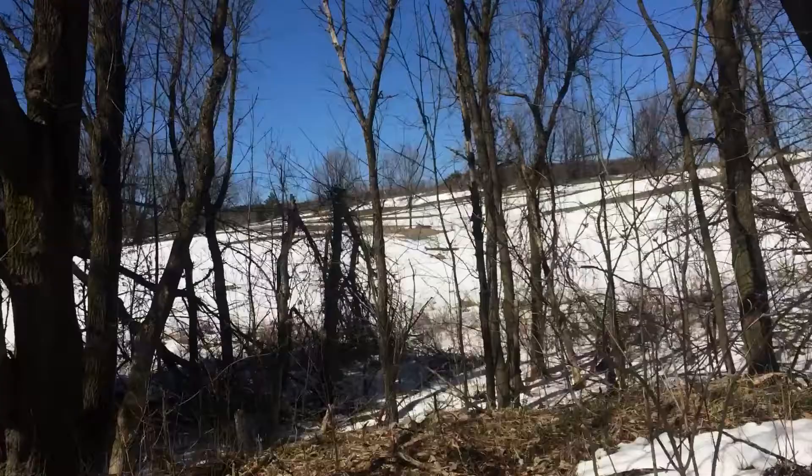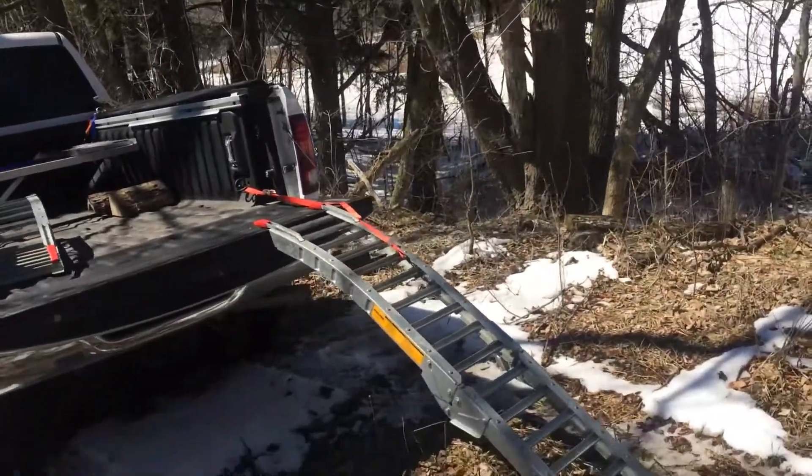Hello everyone. I'm going to show you how I loaded the four-wheeler into the 6.4 box bed and the RAM box. Someone asked in one of the comment sections what ramps I use, so I'm going to show you that right now.